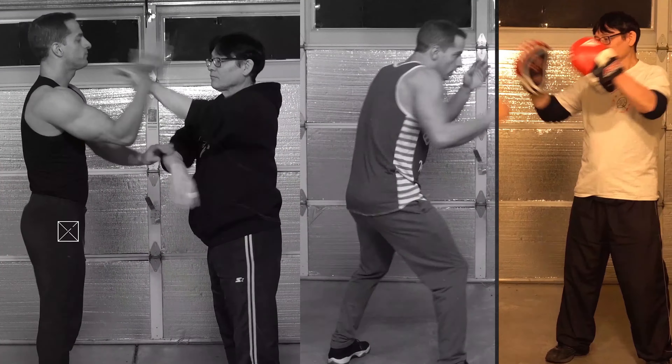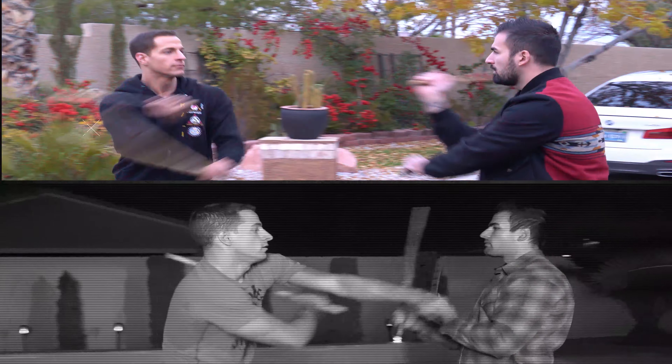You're watching the channel with Dr. Sean Reyes, also known as the Jeet Kune Do Doctor, where we discuss everything martial arts related.